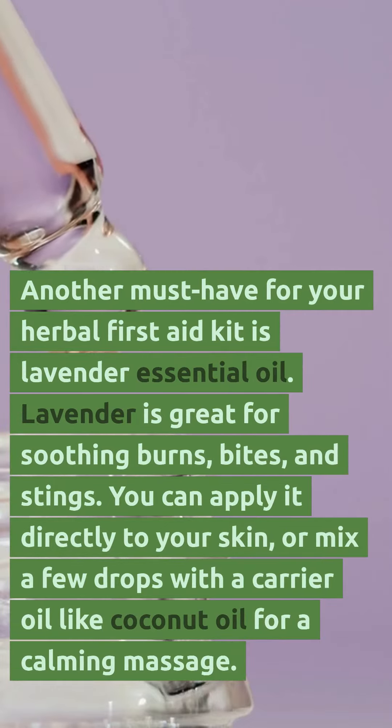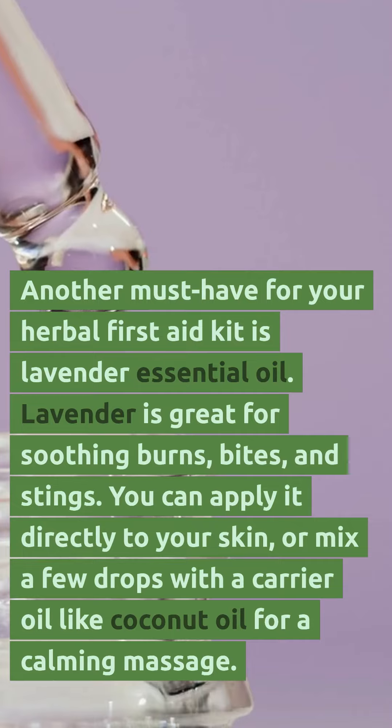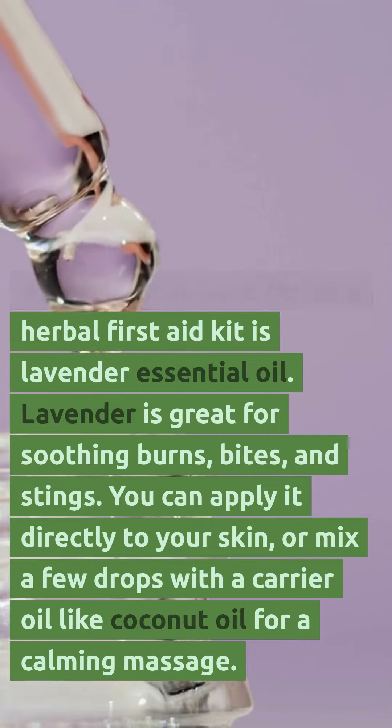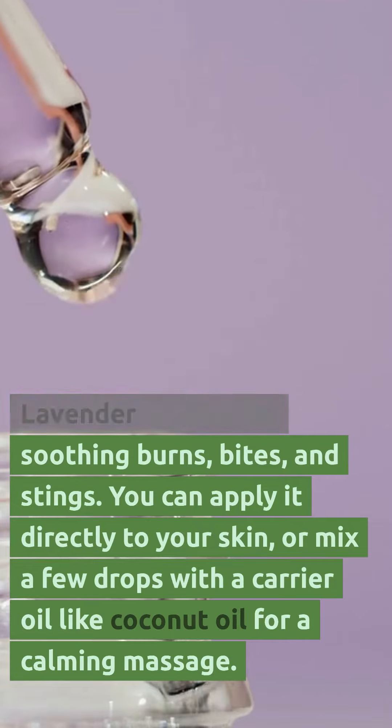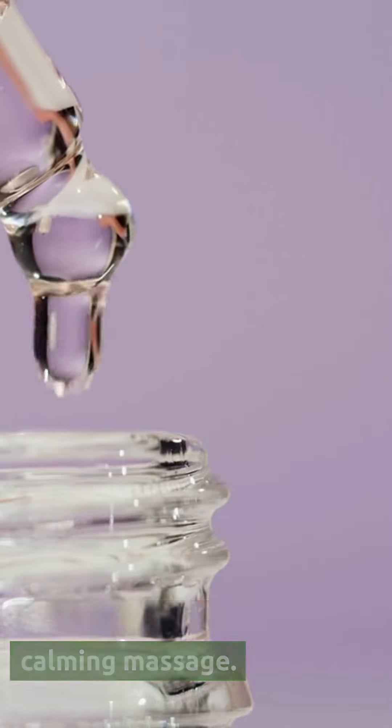Another must-have for your herbal first-aid kit is lavender essential oil. Lavender is great for soothing burns, bites, and stings. You can apply it directly to your skin, or mix a few drops with a carrier oil like coconut oil for a calming massage.